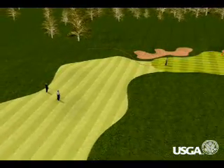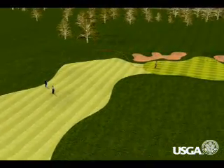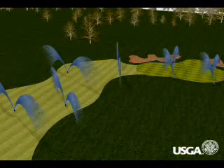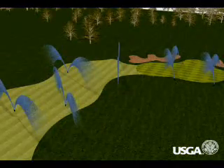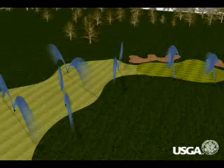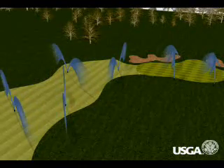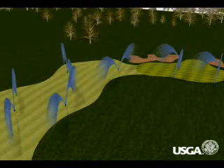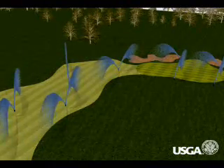Understandably, they often wonder why the water cannot be applied at night when the course is closed. In fact, it's very likely the green was watered at night. In most cases, the water golfers see applied during the day by a worker holding a hose is not a replacement for the deeper irrigation that takes place during the night, but a supplement for certain areas that need additional water.